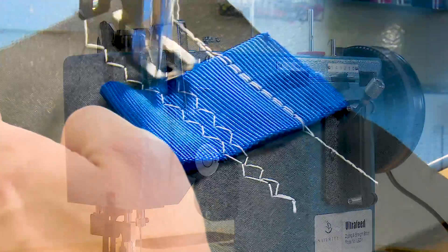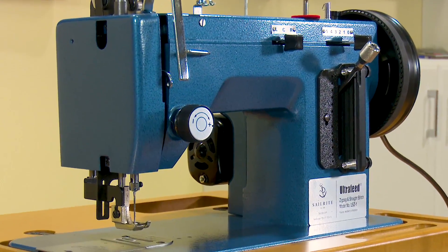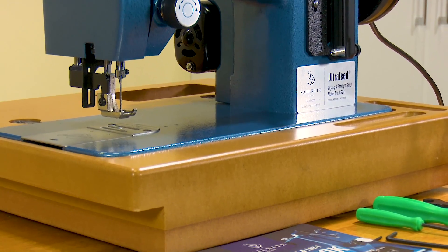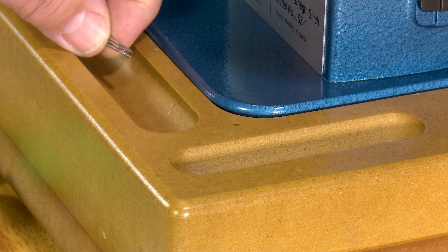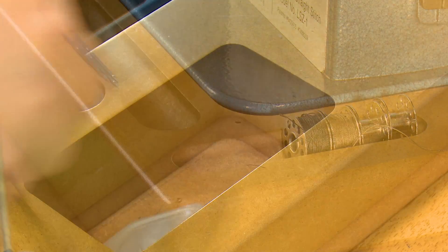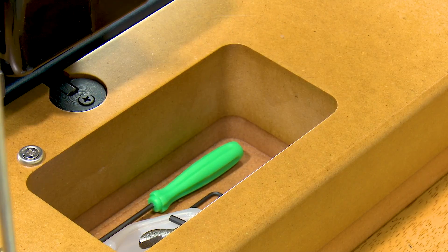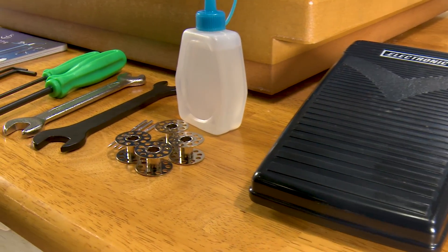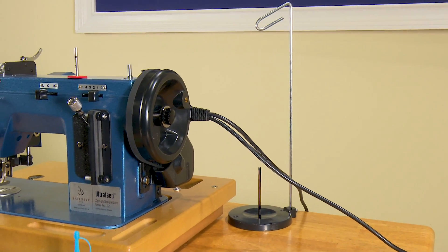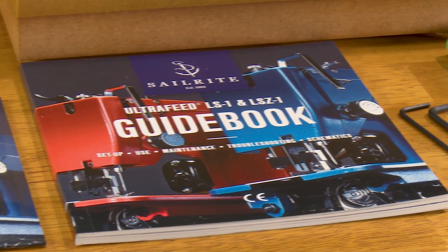Click the link at the top right to see a full sewing demo of the Ultrafeed LSZ1 model. The LSZ1 Basic Package comes in a sturdy wooden base with special cavities for accessories and bobbins. It also includes our electronic variable speed foot controller, four bobbins and needles, oil, tools, thread stand, and our fantastic comprehensive guidebook.